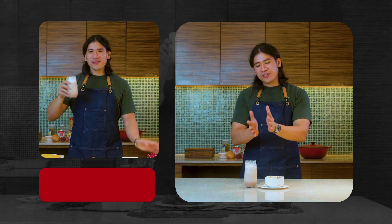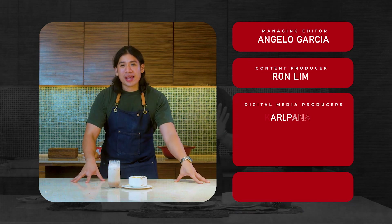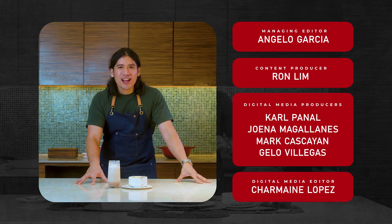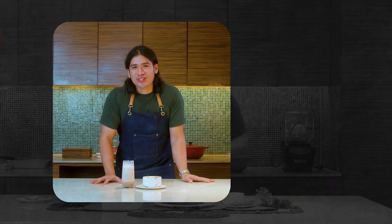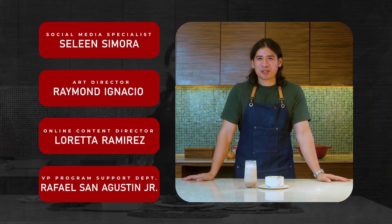Now that the drink and the appetizer for your next holiday feast are ready, the next dishes that we are going to make will be of course our main dish as well as our dessert. Abangan nyo lahat yan sa next episode natin ng Straight from the Expert Christmas episode.